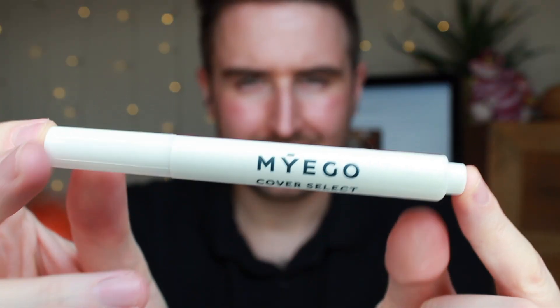Do you suffer with tired looking eyes or have imperfections that you need to cover up? Then look no further than the MyEgo Color Select Concealer. This product contains pomegranate, which really helps to repair and protect tired looking skin. It's great if you have dark circles, puffy eyes, or a spot that you need to cover up. This product will do that for you.